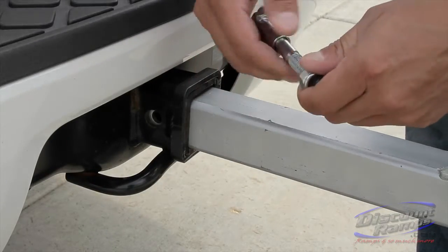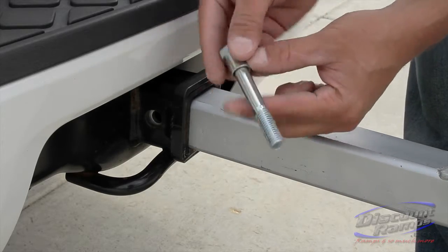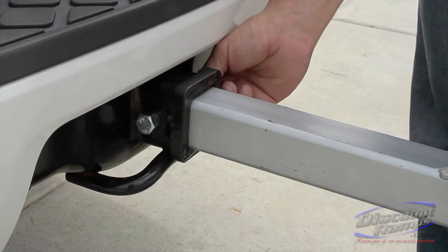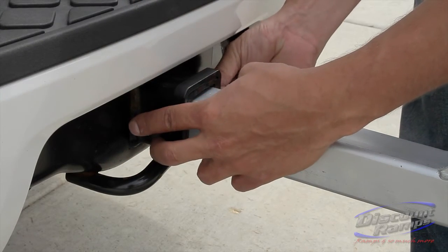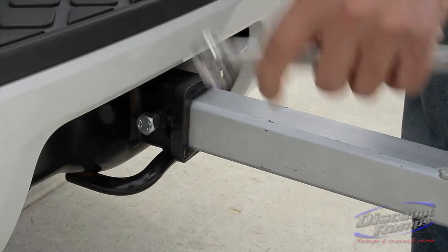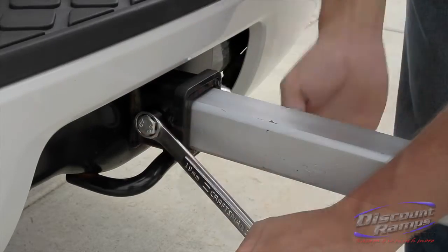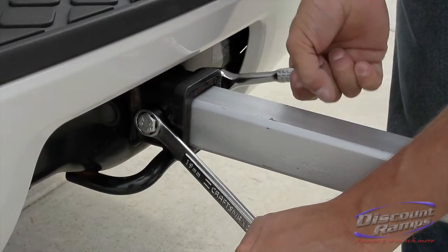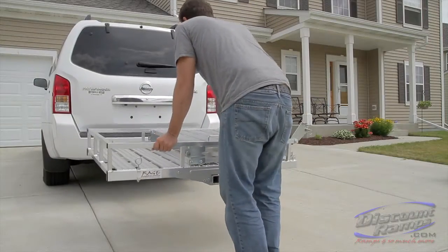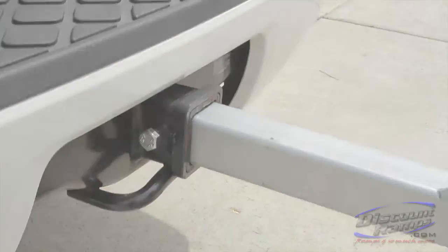To use the pinch bolt, slide the bolt and sleeve into the half inch hitch pin hole. The sleeve should rest inside the hitch pin hole and up against the carrier hitch tube. Attach nylock nut and fully tighten. Once properly tightened with either of these devices, the carrier will not wobble in the hitch.